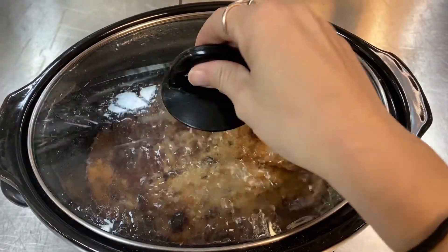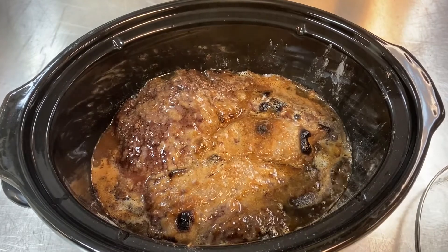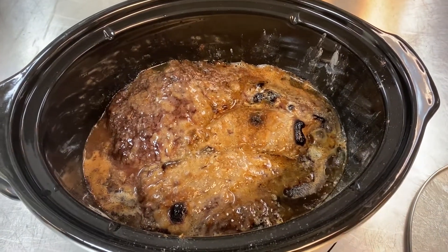This is me checking on the roast about halfway through. I usually go ahead and flip it over.